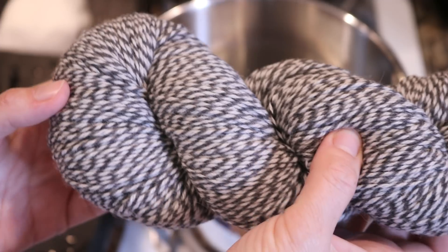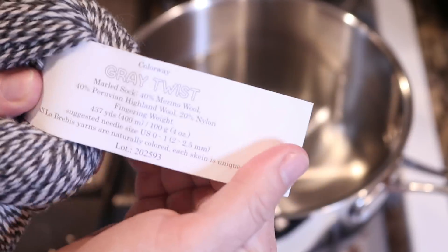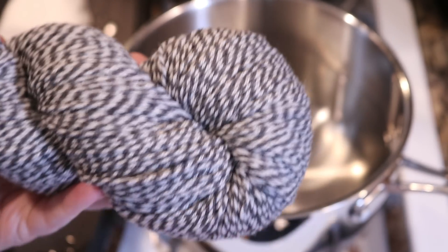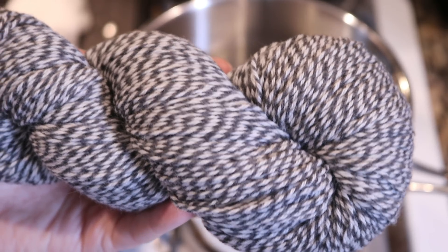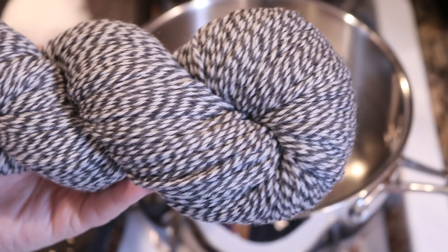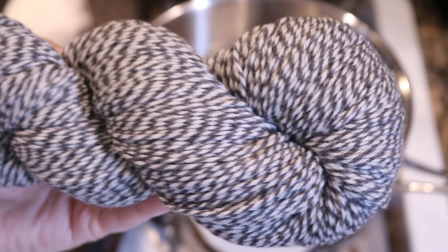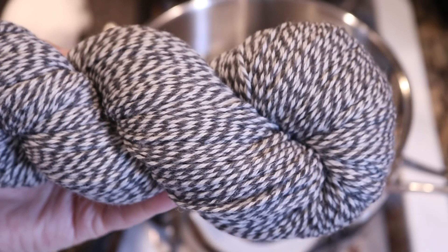I am not a hundred percent sure that this is identical to the Bare Yarn Base. However, this does say that these yarns are naturally colored and each skein is unique. So I do think that these are the natural wool colors and that this would be equivalent to what the Bare Yarn Base would be from Dyer Supplier. If you're interested in Knit Crate, you can find an affiliate link and a coupon code in the video description. I'll also include a link to this Bare Yarn from Dyer Supplier.